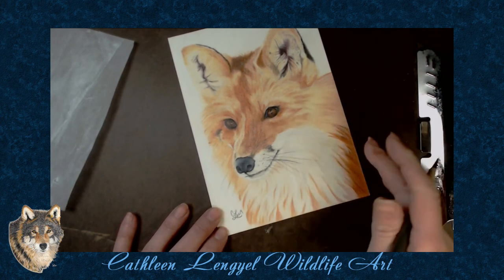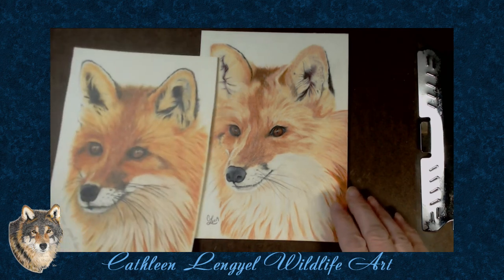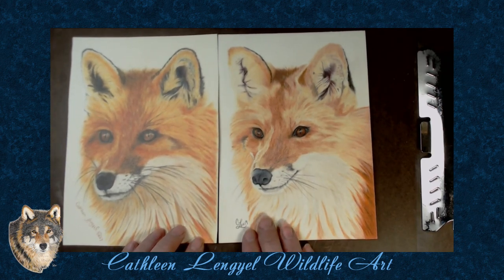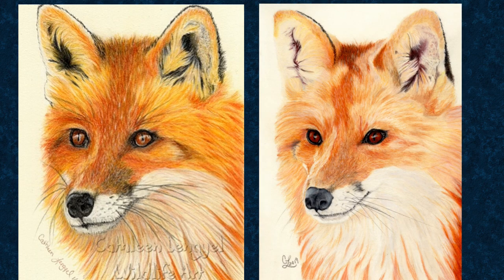And there's the signature — she's done. Eight hours worth of work. So now let's compare it to the first one. What do you think? Has there been an improvement? Let me know in the comments what you think. Until next time, keep creating.